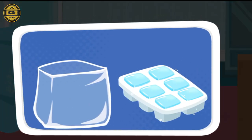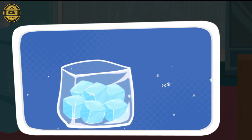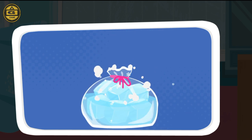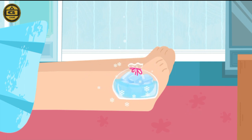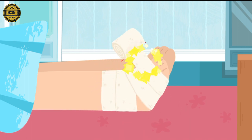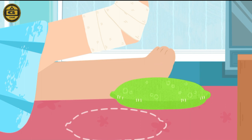Make ice packs to reduce the swelling. Apply ice packs for 30 minutes every other hour. Wrap the wound with an elastic compression bandage, and then pad your wound.